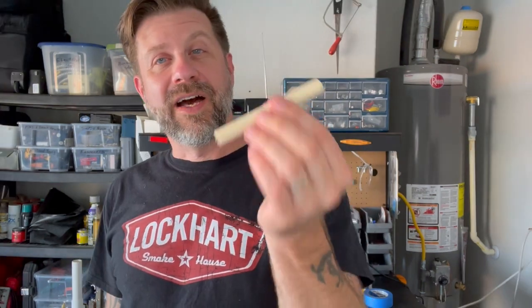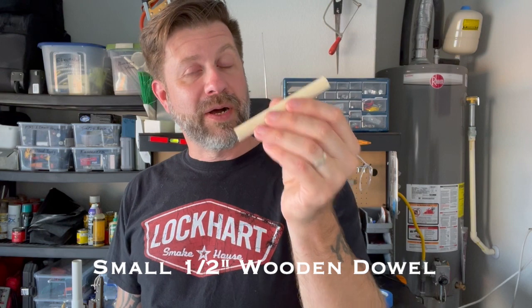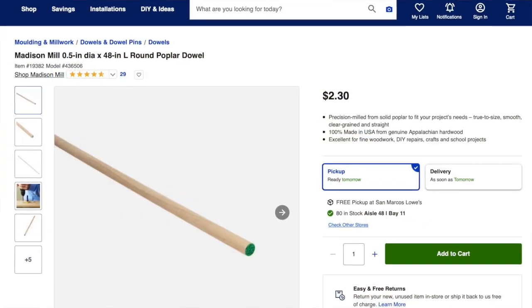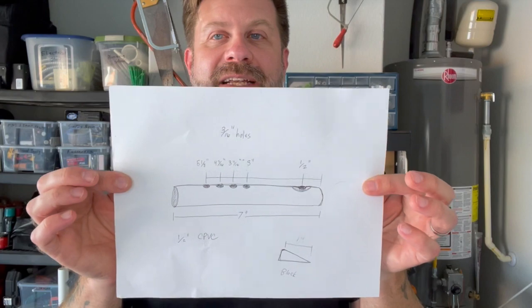The other thing you need is a half-inch wooden dowel. This is a poplar dowel, but you could just as easily use oak or pine — whatever you have on hand. This piece is maybe four or five inches long, but you're only going to need about an inch and a half of it. Just a very small piece.